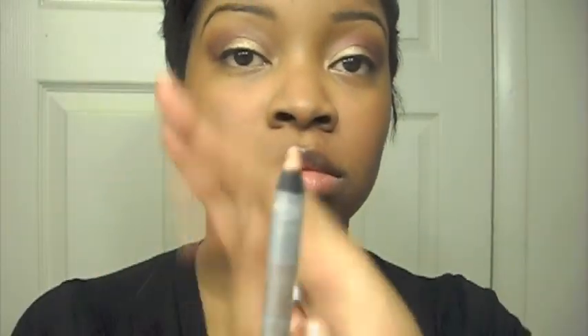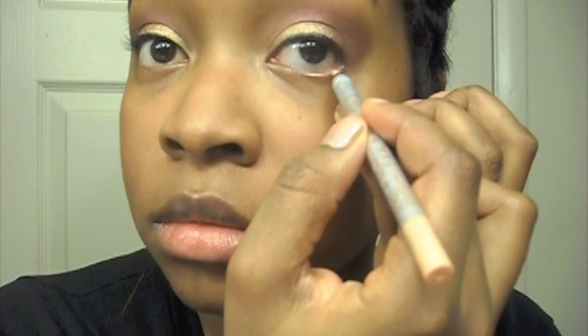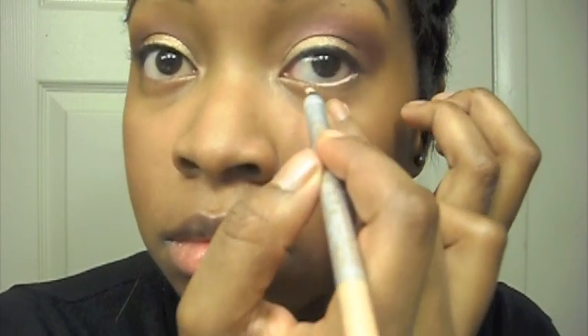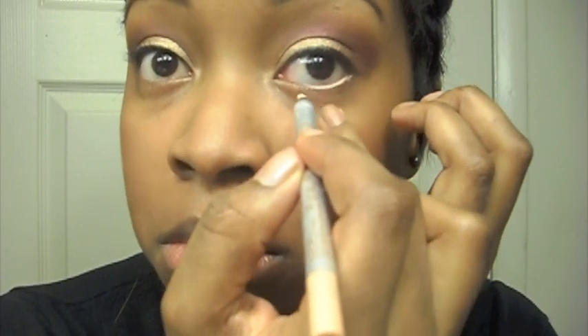Now take Topaz, which is a creamy flesh-tone color eye pencil, and apply this directly to your waterline. This is going to make your eyes look brighter and more wide open. Directly under that Topaz, take a brown eye pencil and just create a shadow along your lash line. Now apply your eyelashes — these are MAC and I believe it's number 36.